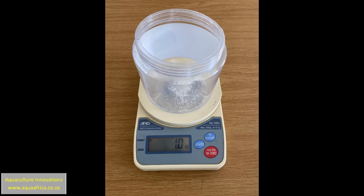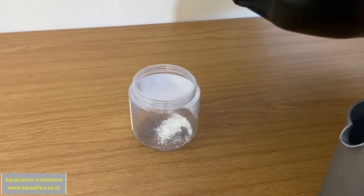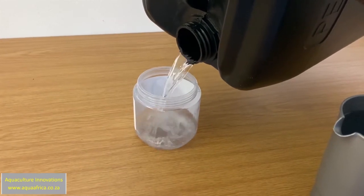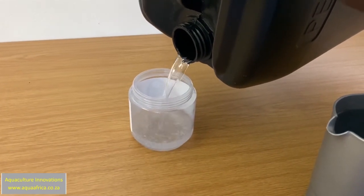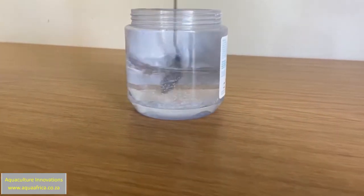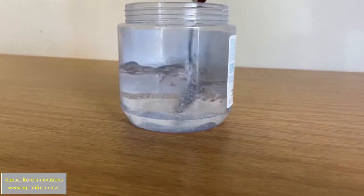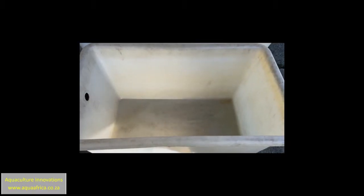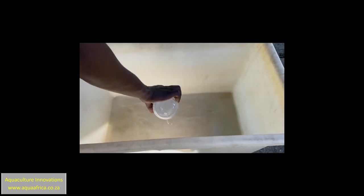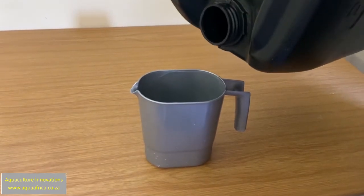First of all, weigh out the 1.0 grams of MT — this needs to be done accurately. Then we dissolve the methyl testosterone that we've weighed out in a small amount of alcohol. Generally about 200 milliliters of alcohol is adequate for this. Keep stirring the methyl testosterone until it is completely dissolved. We then place the methyl testosterone mixture into a mixing basin and add the balance of the 4.2 liters of alcohol.